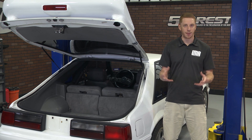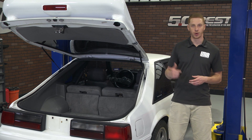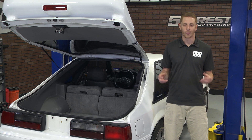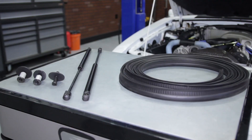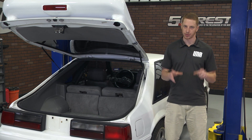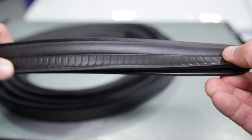These kits are designed to fix common hatch problems such as leaks, annoying rattles, and worst of them all, worn out hatch struts that have a tendency to knock you in the head when you least expect it. Each of the included components are manufactured with premium OE grade materials, so they'll offer excellent fitment and years of durability.